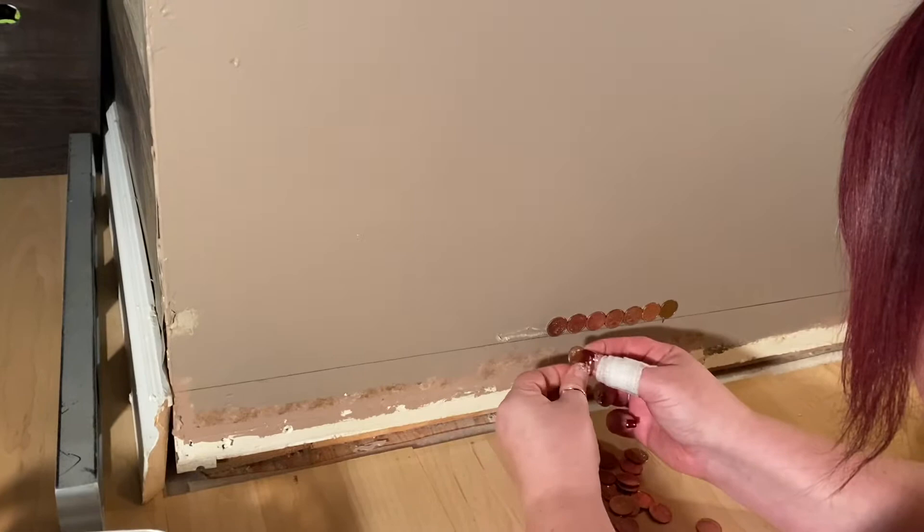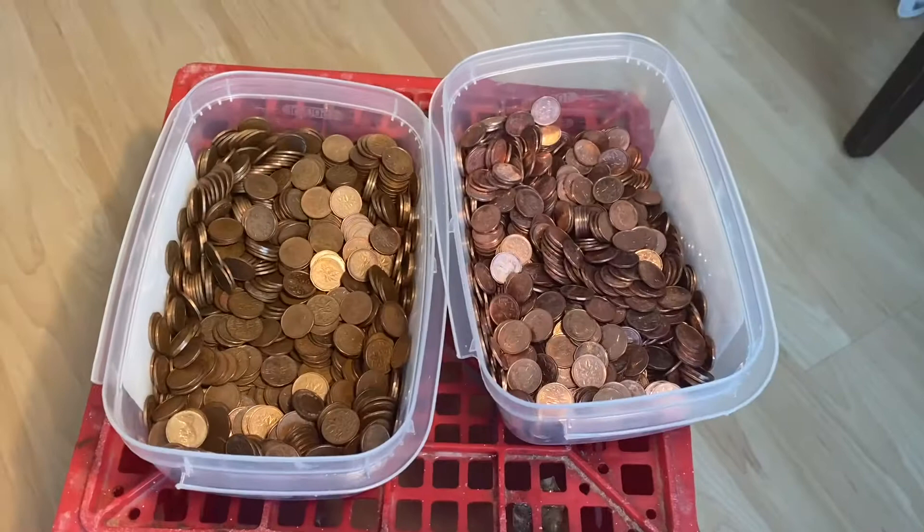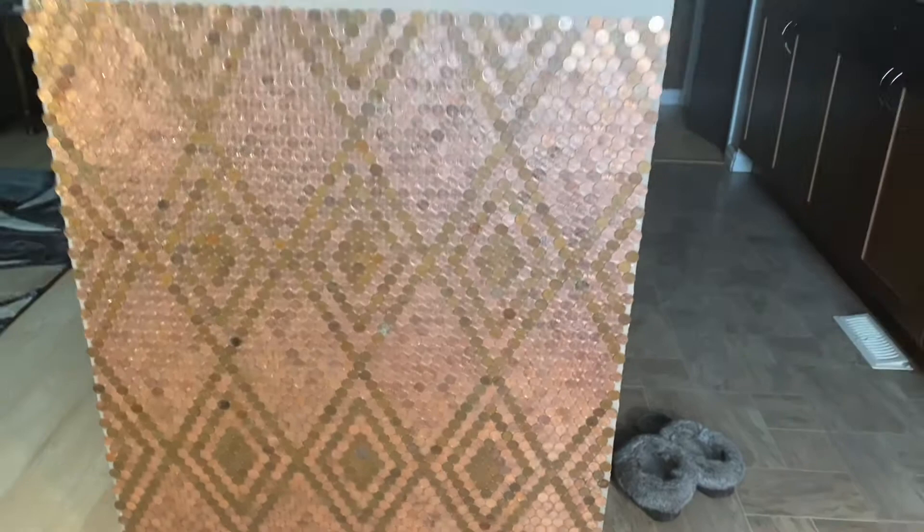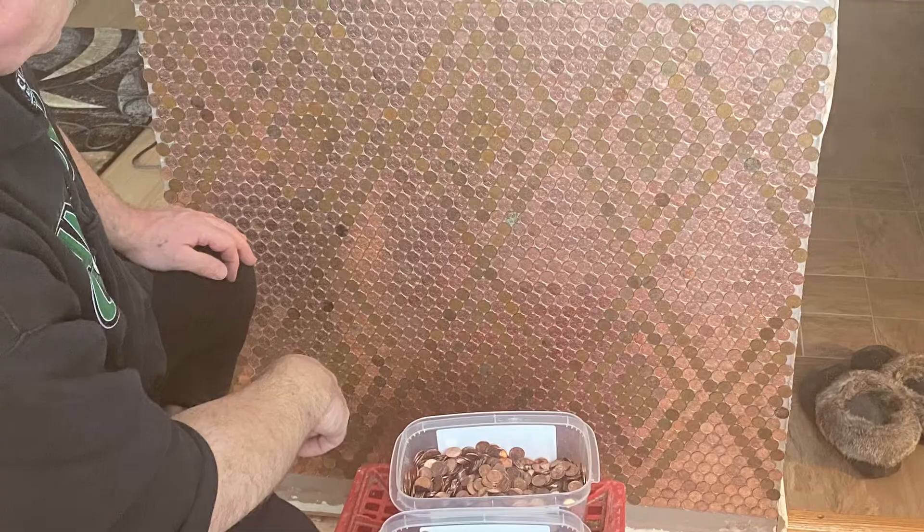Away we go — day one of building our penny wall. Here's the progress of day one: looking good! It's taking a little longer than we thought; we had to deal with the pattern and everything. But that's day one.